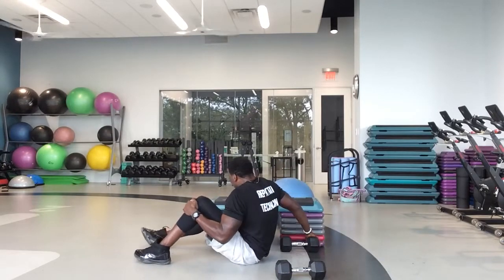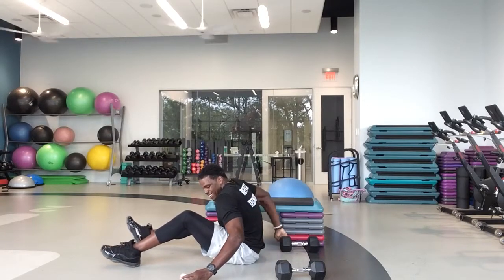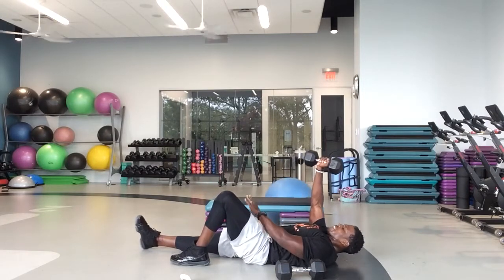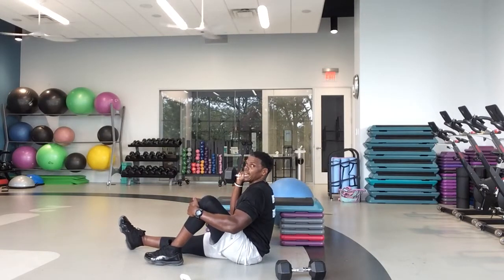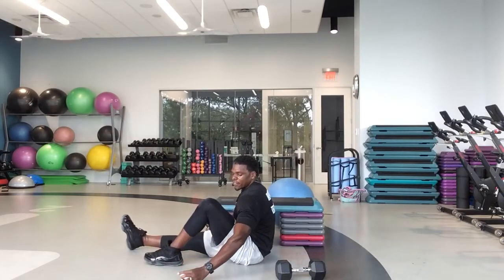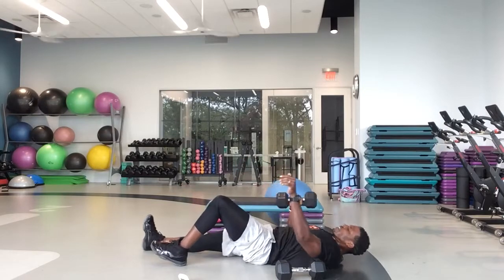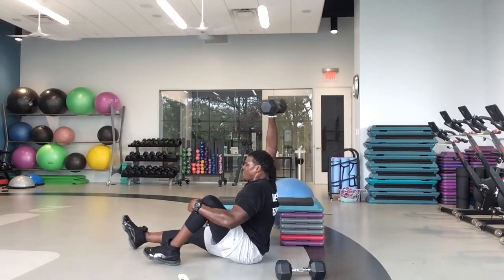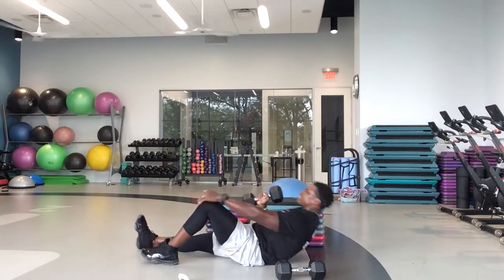Stay on your back — we're not done. Grab one dumbbell. On our next one, whichever leg is bent, the opposite leg is straight. You're going to do a sit-up, hold that up leg and press, and then bring it back down. If you need to drop to a lighter weight, feel free. In five, four, three, set — and let's go. Sit up and press. Hold that leg to create a little bit of stabilization so you can get a good press in there.